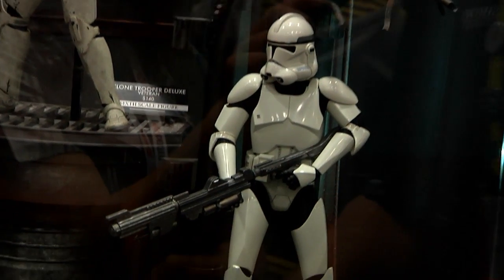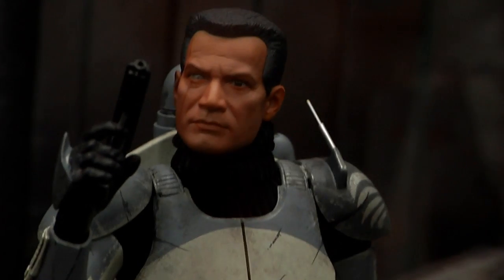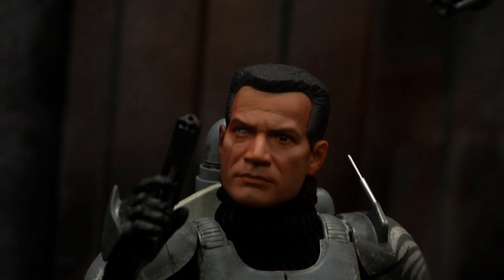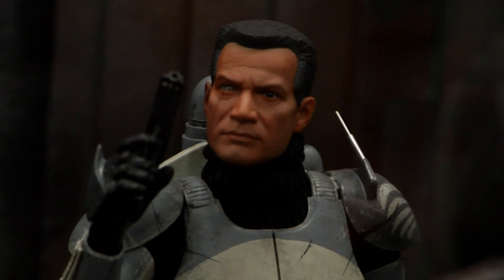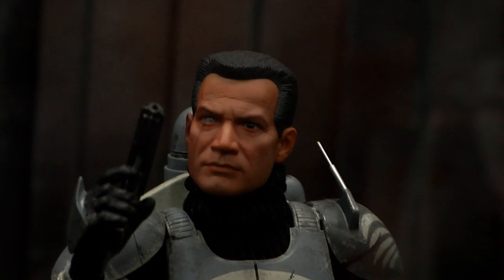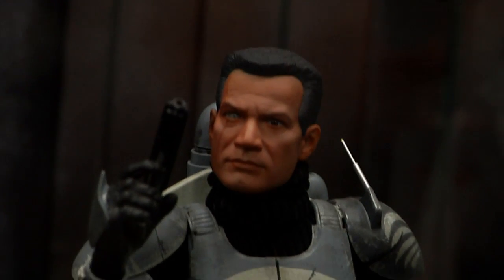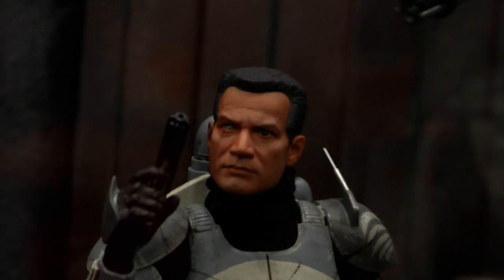Coming up next is Commander Wolfe. This presentation of Wolfe shows the factory paint on the portrait, and this is a brand new portrait. It's going to have a separate face plate, separate hair, and separate eyes so there are multiple components within the portrait. We're going to cast the eyes in a glossy clear tinted ABS, while the hair and the portrait are PVC. The purpose of this is to allow the people making it to be able to paint it better and get the skin tones right since the parts are separate.